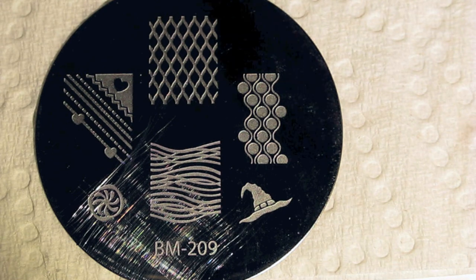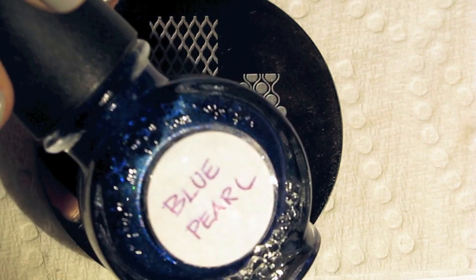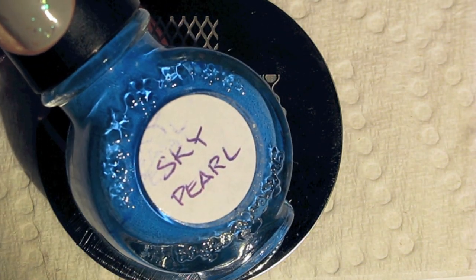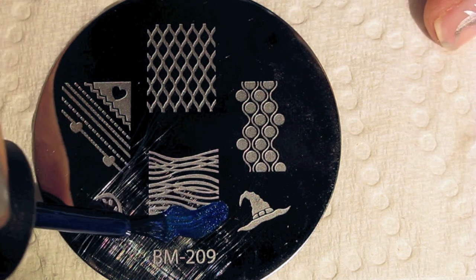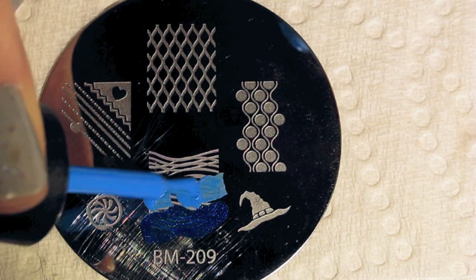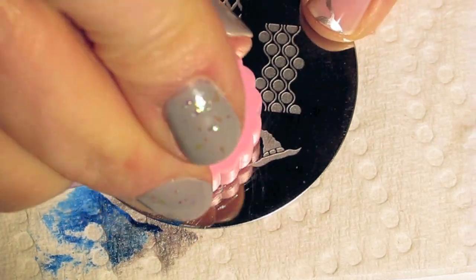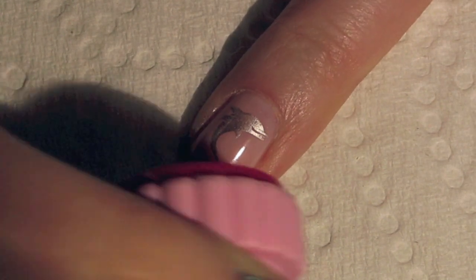Next, we'll be using image plate 209 from Bundle Monster. I'll be using a blue Conad special polish called Blue Pearl as well as a light blue Conad special polish called Sky Pearl. Apply the dark blue near the bottom of the image plate and light blue on top of that. I'm not going to apply it all the way up because I only want this to be on about half of my nail near the tip. Scrape it off, pick it up with the stamper and apply it so that the dark blue is right at the tip of your nail.